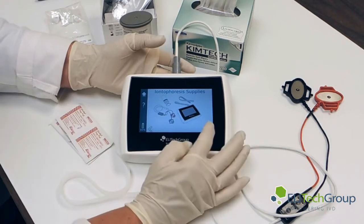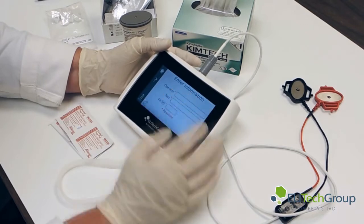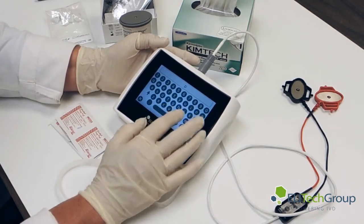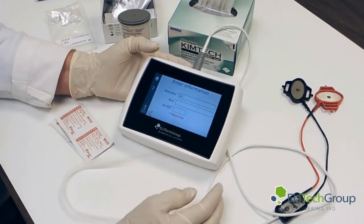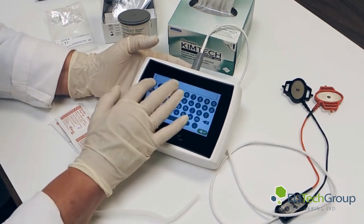Now what we do next, we'll go through the operator field. The operator will put my name — I'm just going to put my initials, P-N. And the information — we're just going to number the test today so you can see what we're doing.